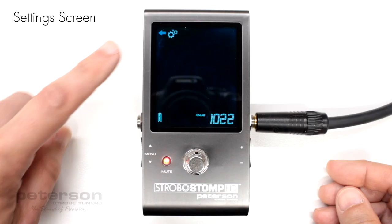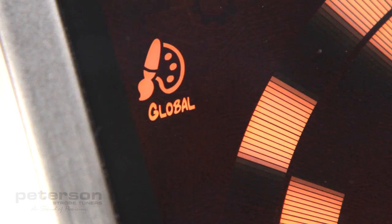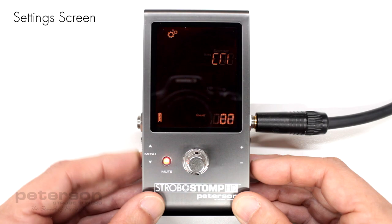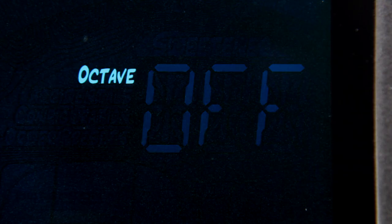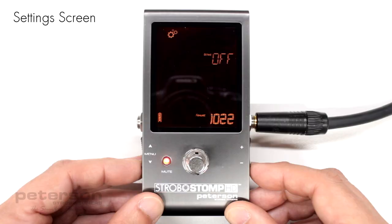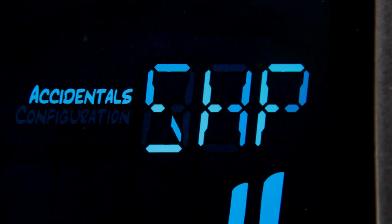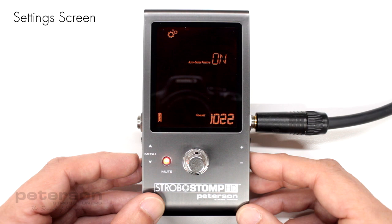Within the setting screen, the following parameters are adjustable: Global display color, default value orange. Individual preset visibility, on. Octave display, off. Accidentals, SHP, sharp. Configuration, DEF, default. Auto order presets, on. Note that some factory presets may be switched to off by default.